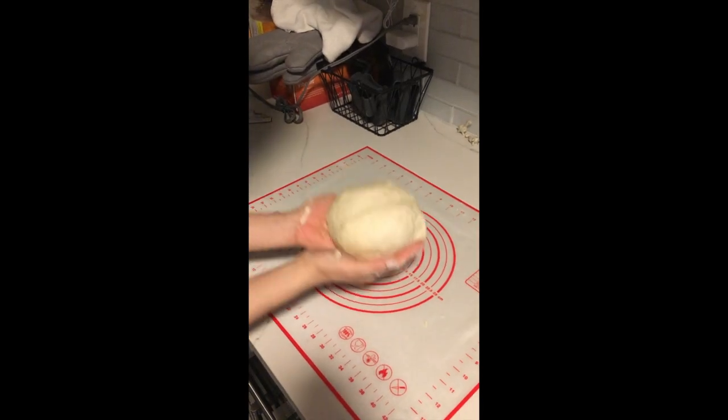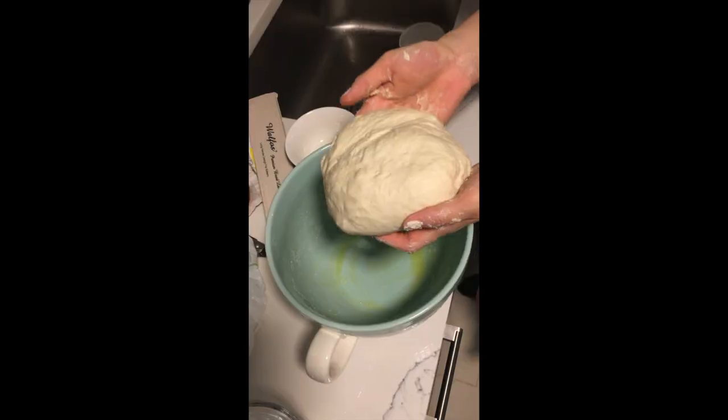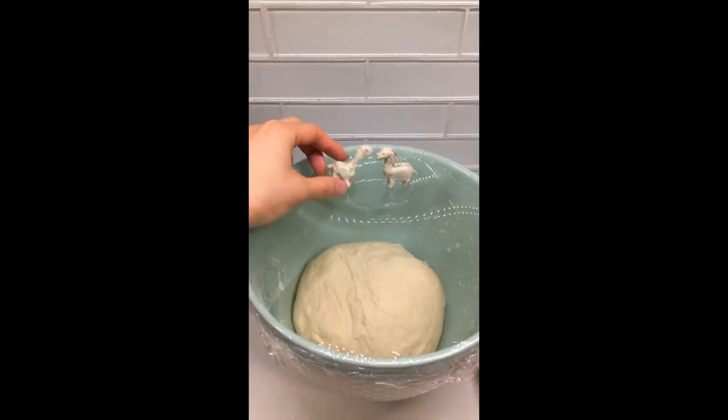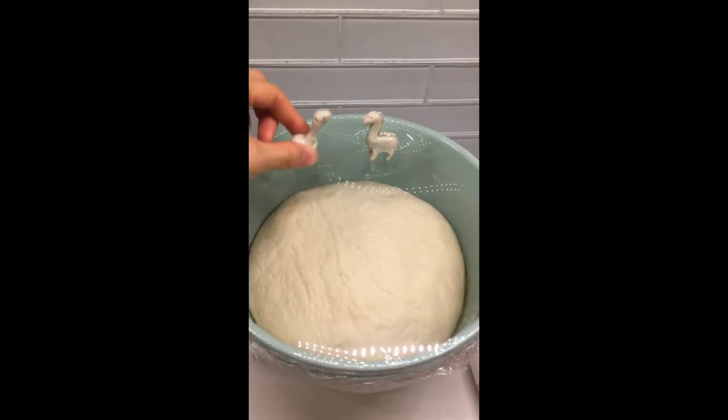Ready to prove. I'm gonna put some oil in here. It's 7:10 p.m. The dough has entered its first proof and I am sweating from all the kneading. Oh, it's been an hour. It looks bouncy.